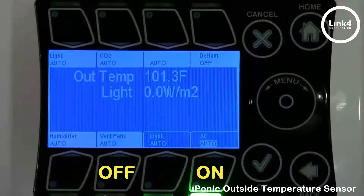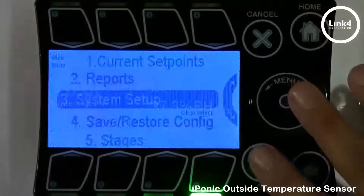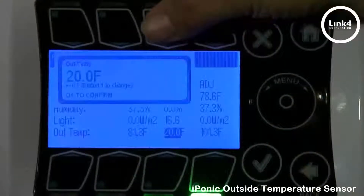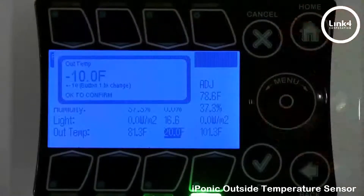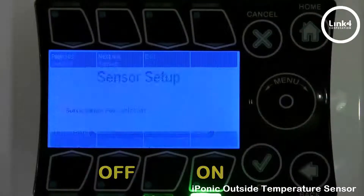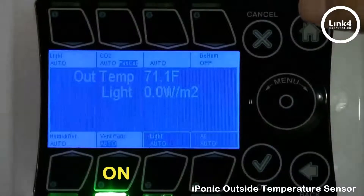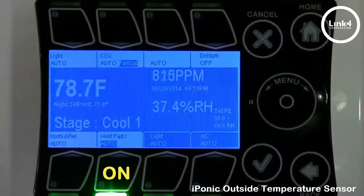That's beyond the 5 degree threshold. But if we manipulate this one more time and change it a little colder outside and hit OK, watch how the equipment swaps. It automatically swaps back to the vent fan again, because it's 78 degrees inside the grow room but 71 degrees outside. So it's more logical to cool with vent fans and save a few dollars in the process.